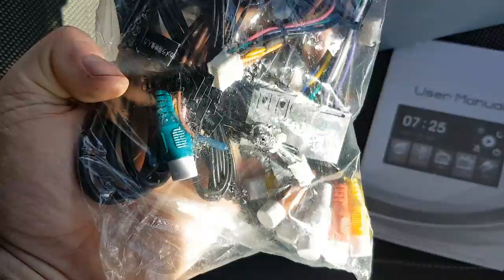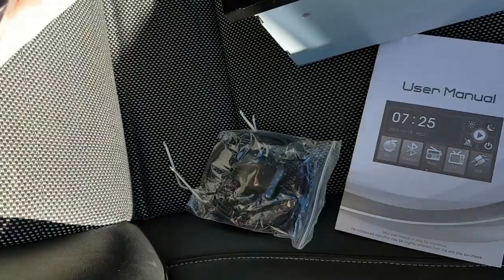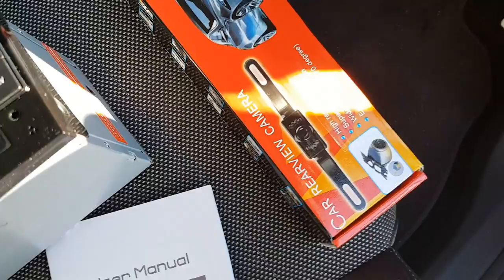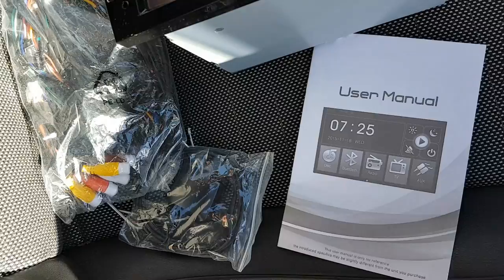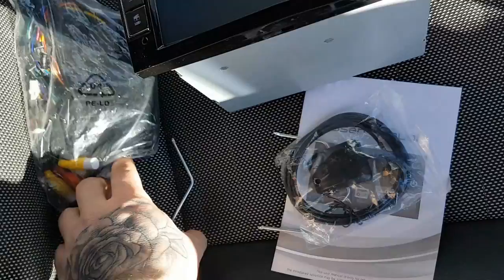All these other cables are basically if you want subwoofers and such, so I'm going to put them in anyway and just leave them in the back. You've also got a few conversion kits if you need them for your old system. You've got a rear view camera that comes with it - I'm not sure if I'm going to use that yet, but it does plug straight into the back and as soon as you put it in reverse it comes up on your screen.